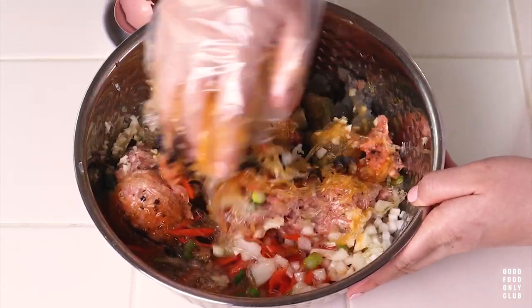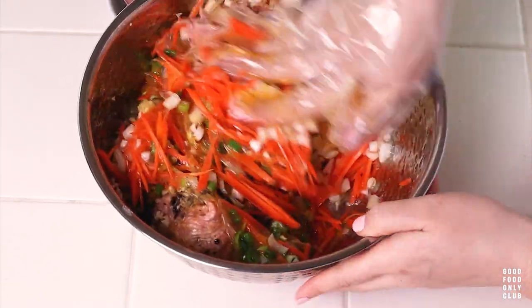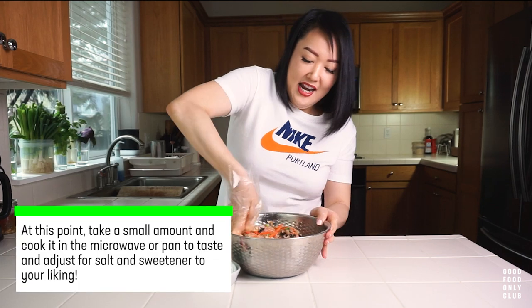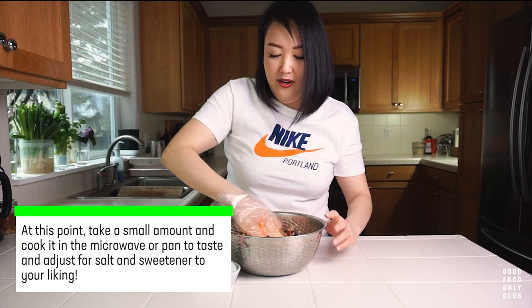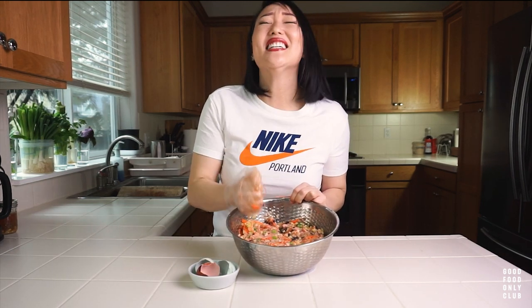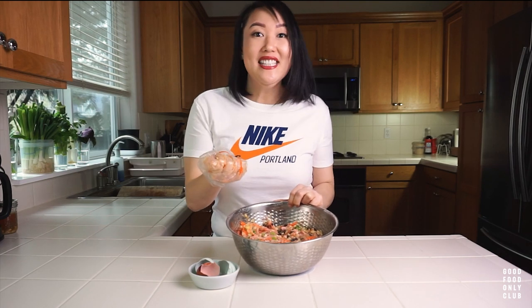Oh my God, I'm so excited! I think we got it all nice and incorporated. You guys, I really hope you give this a try — it's so good. We're going to fry this up now, so our cast iron is heating up.